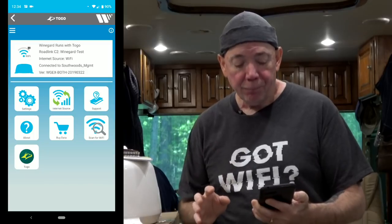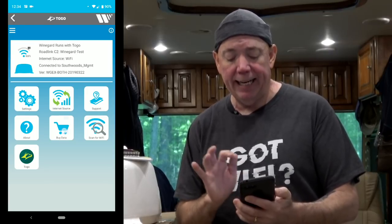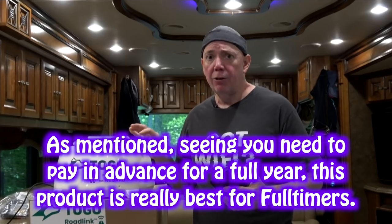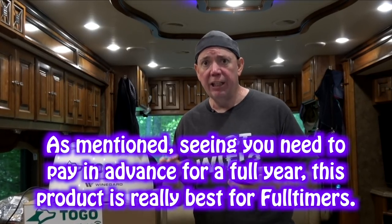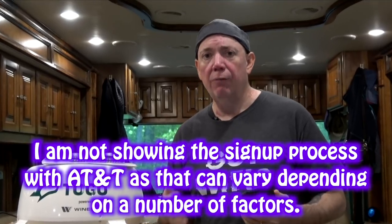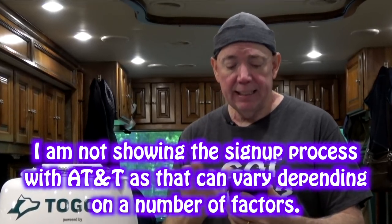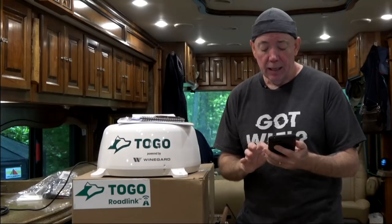At this point you can create an account to use your $30-a-month plan. To do that, hit 'buy data.' There are only two options: unlimited for $360 for the year, which is $30 a month and what most of you will want, or $25 for 5 gigs of data good for a month. That's basically how you go through and set this up.